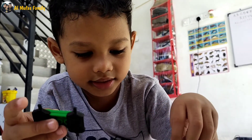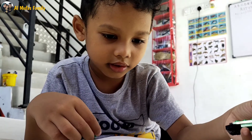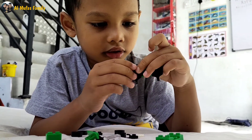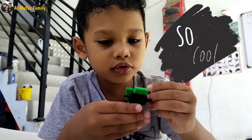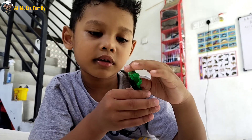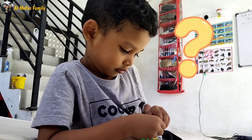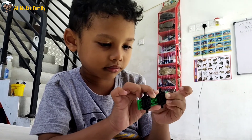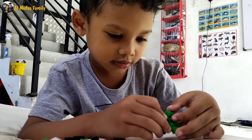This one is supposed to be here, and this one is supposed to be here. They're coming like this now. Now we need to make it here. We need to make the head first.